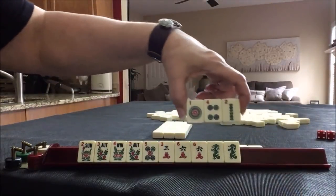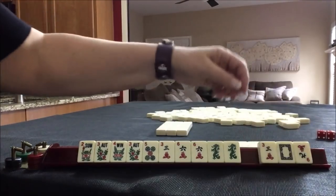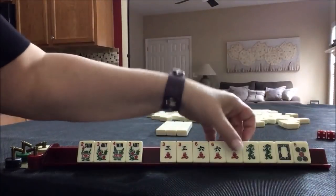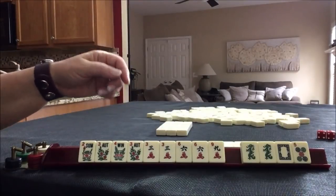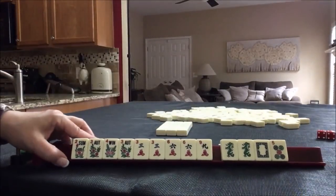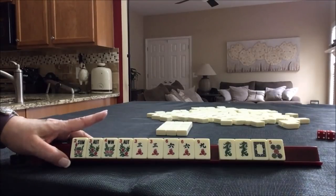Let's not pick a hand yet and pass these. We got a nine and a three — three, six, nine. Let's give up on the five and focus on three, six, nine. And look at these tiles to pass. Three, six, nine. Three, six, six, nine — second from the bottom.